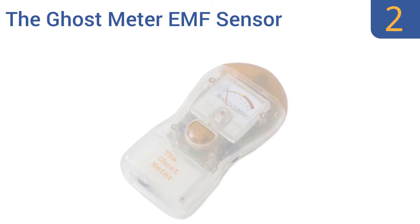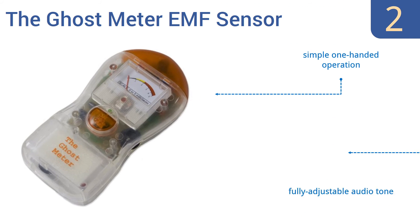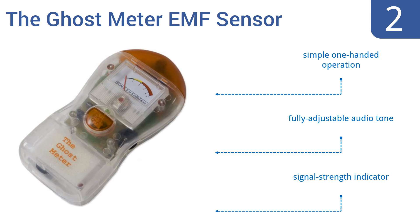At number two, if you're looking for ghosts, perhaps you should try the aptly named Ghost Meter EMF Sensor from Alternative Tech International. It's a low-cost way to potentially detect the electromagnetic disturbances caused by dead people. It boasts a simple one-handed operation, a fully adjustable audio tone, and a signal strength indicator.